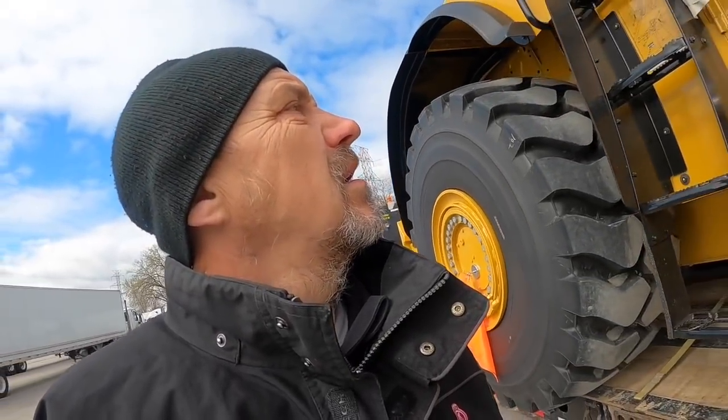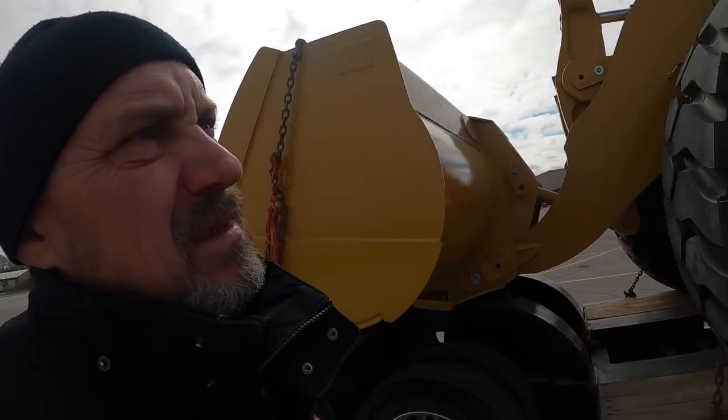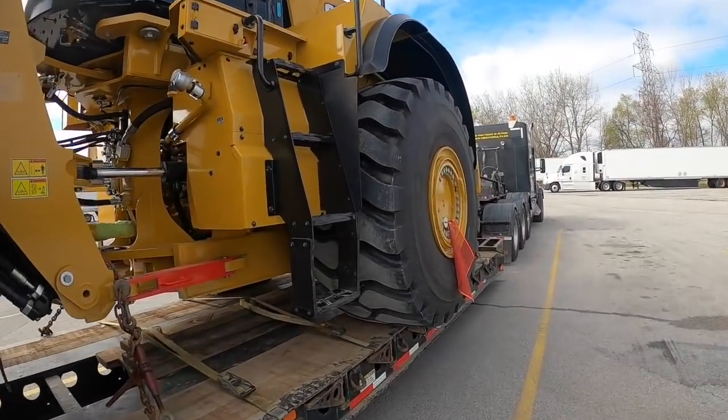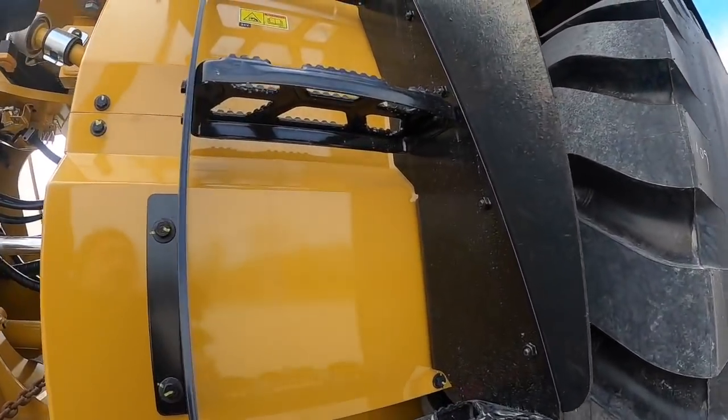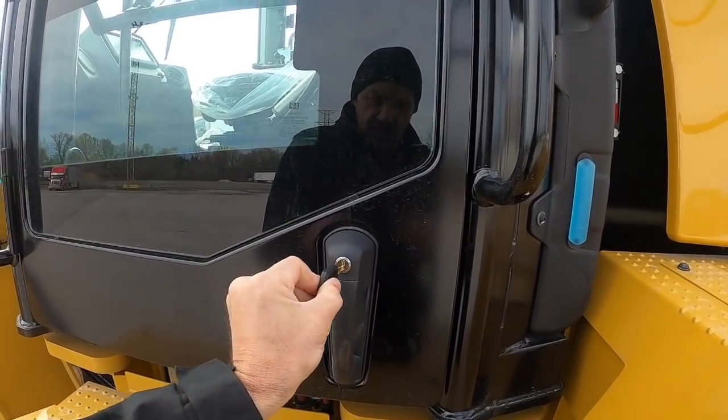This machine is 66,500 pounds. Let's go see what they use nowadays for controls, because I actually did not load this. If you saw my previous video, I looked inside briefly when I was taking the key out.